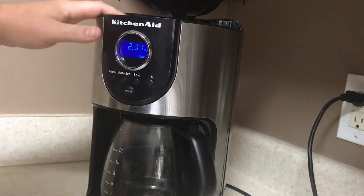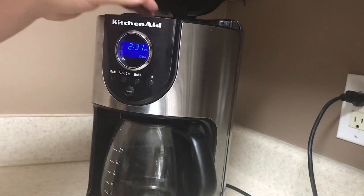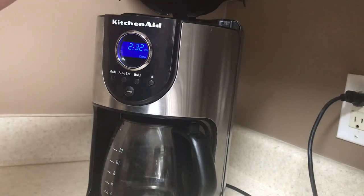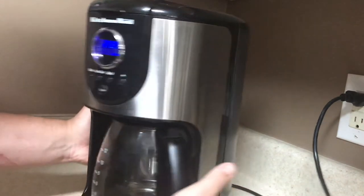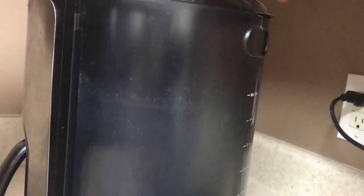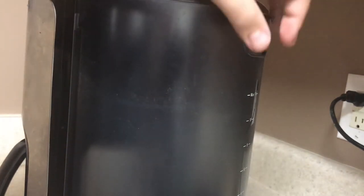And then up here, you'll put your coffee filter and then you'll put your ground coffee in there and close this. And then back here, this is where you want to put your water — you just pour it in here and close this back.